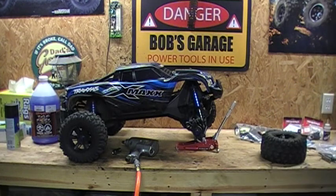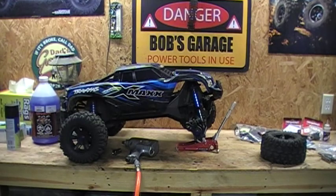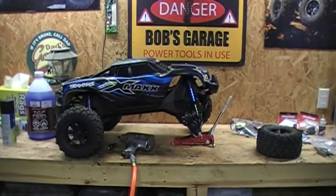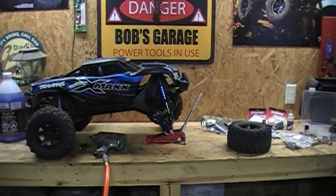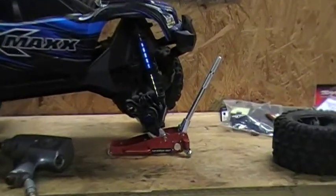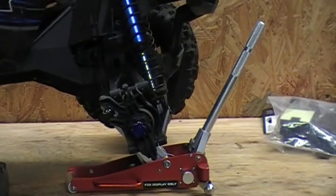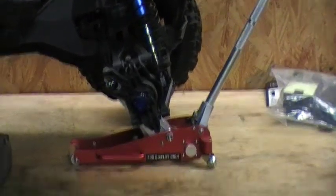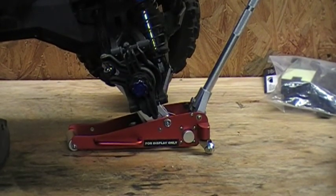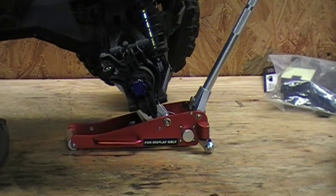I thought that was the neatest little thing I found on eBay. See if we can get a close-up view of that real quick here. Let's turn it over like so. I thought that was the neatest thing — when I saw that, I had to buy it.